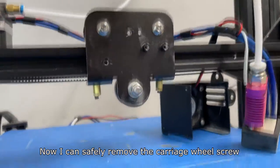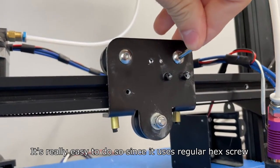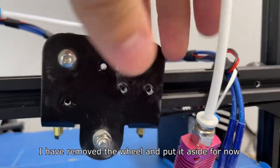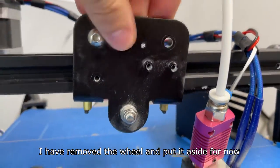Now I can safely remove the carriage wheel screw. It's really easy to do so since it uses a regular hex screw. I've removed the wheel and put it aside for now.